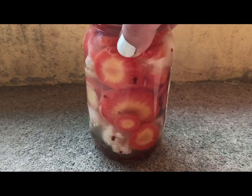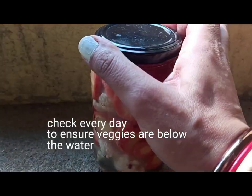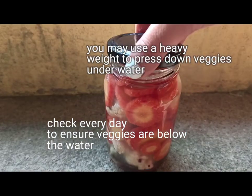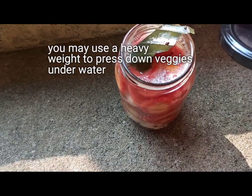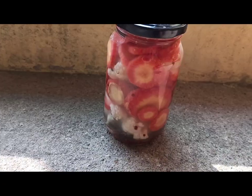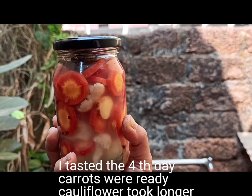You can cover the vegetables with a bay leaf or put a weight on top, then cover with a cloth so that no fruit flies or any outside bacteria or fungus can get in. Check every day to ensure the vegetables are doing well.